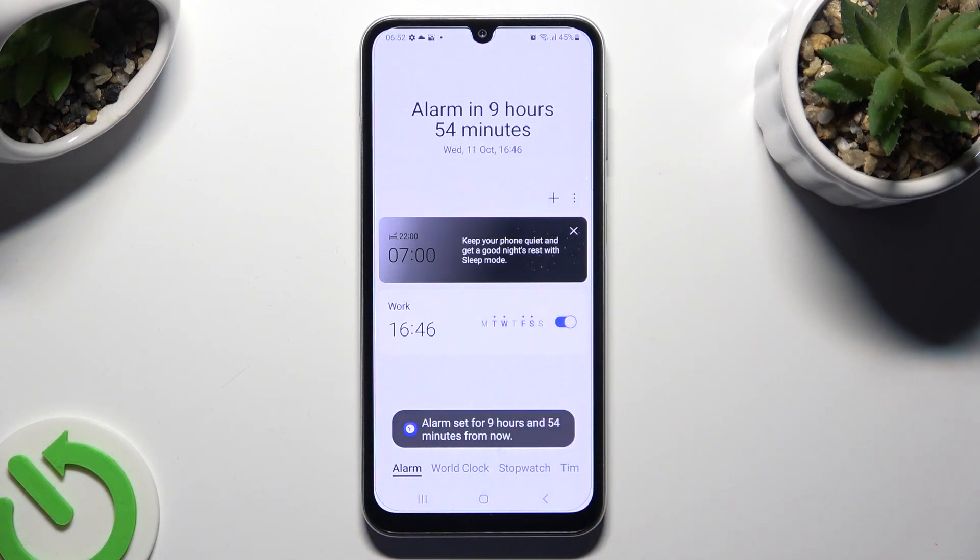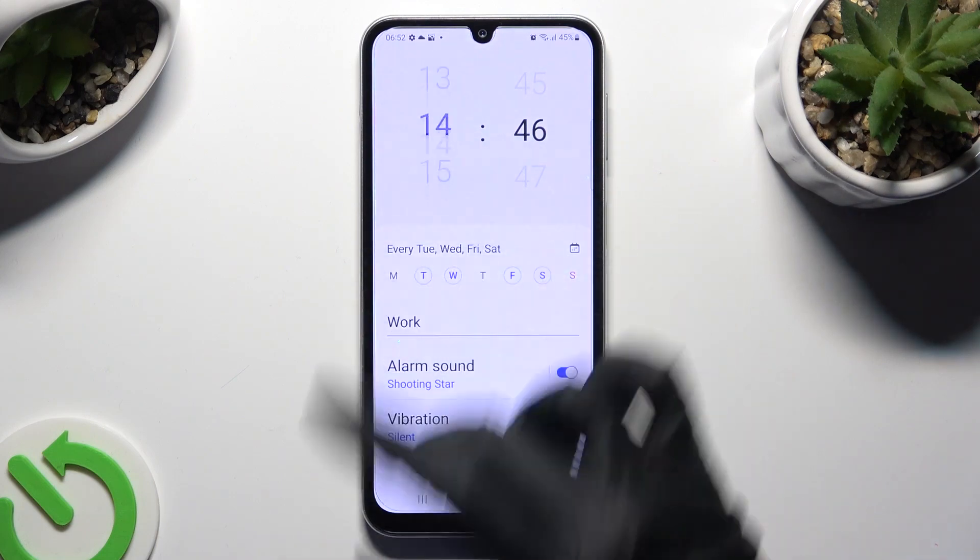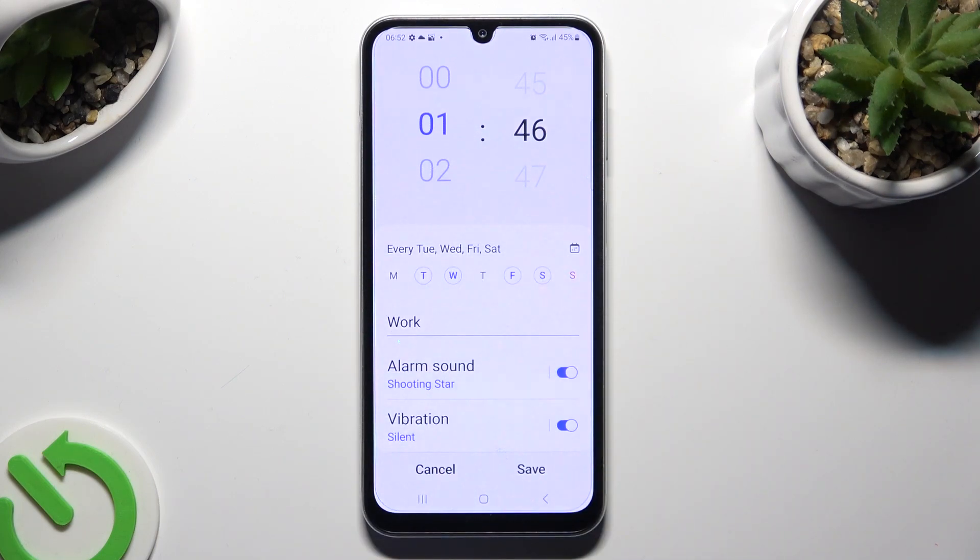If you wish to edit your alarm, click on it, make some changes, and tap on save.